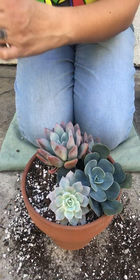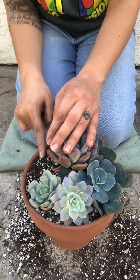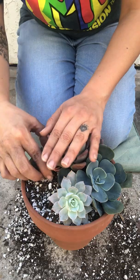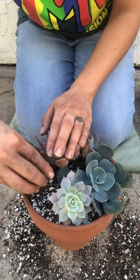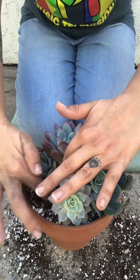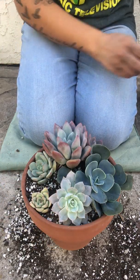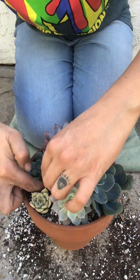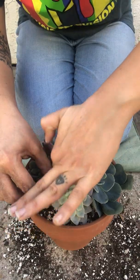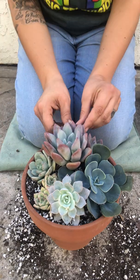Now I'm gonna go for my Moonglow and put that right there. And the babies — I'll put the babies in the center. I'll put the Moonglow right here, and then I'll put the two babies right here beside each other. I'm gonna try to stick those roots in there — a lot of roots. Doesn't look that bad.